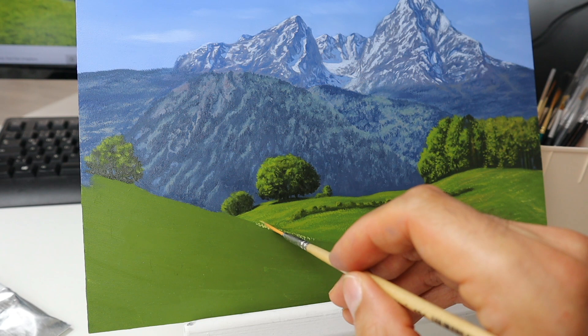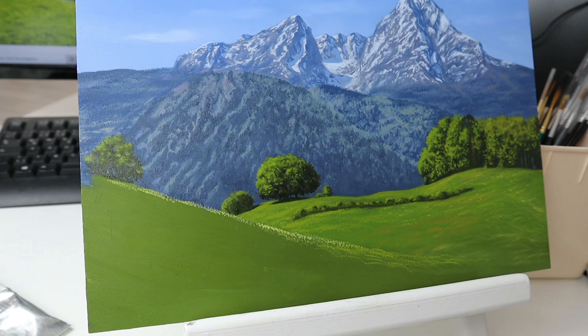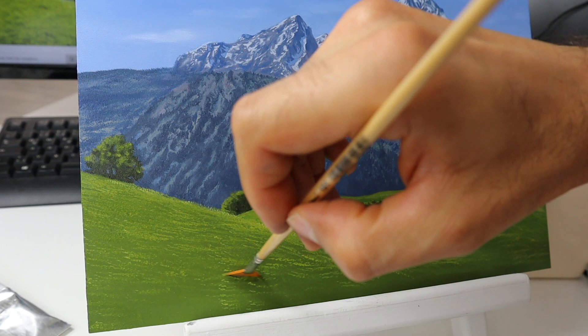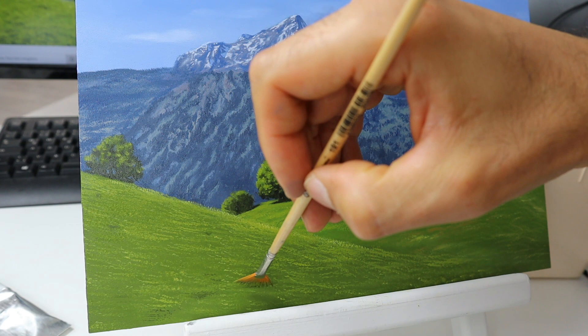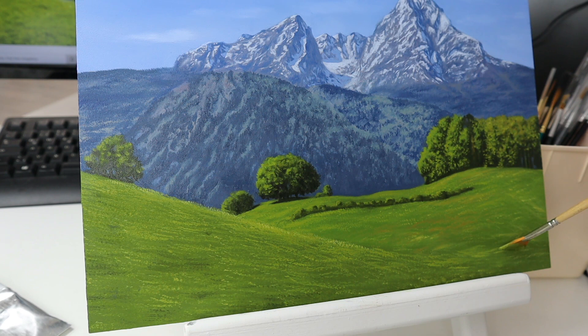And the same goes for this meadow here on the left side — establishing the brightest value first, looking the way in with some greenish tones and some reddish tones as well. And when the brush loses a lot of color through this stippling, then you can achieve an effect that the grass will fade out. Here I put in some more details with a fine brush, and again with the fan brush some more details, working my way back and forth.